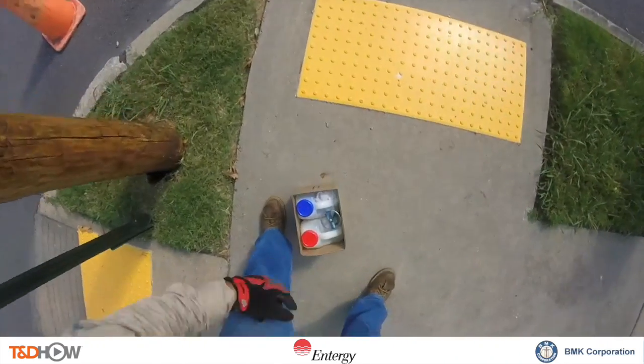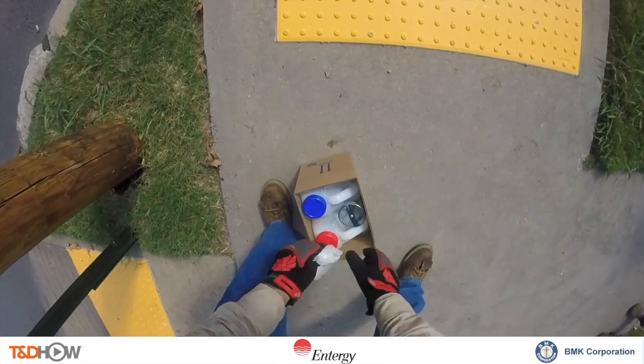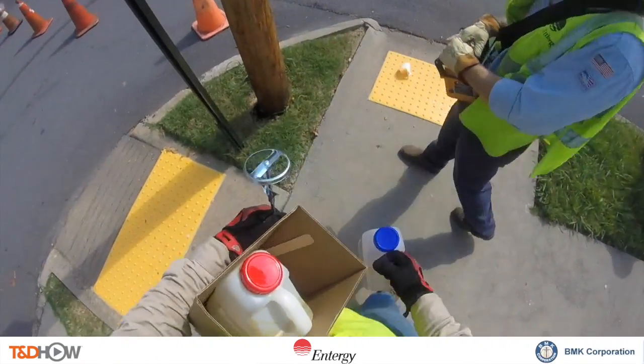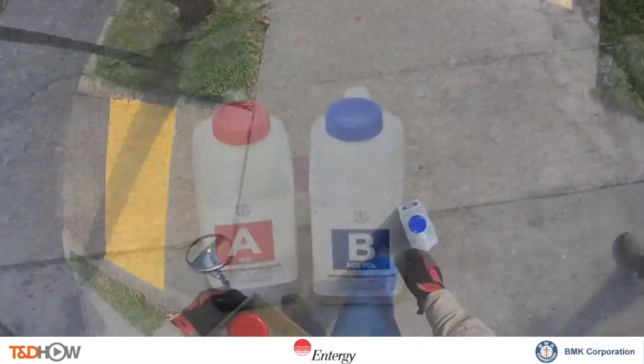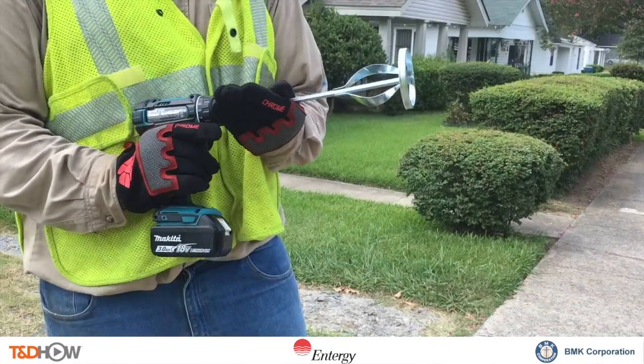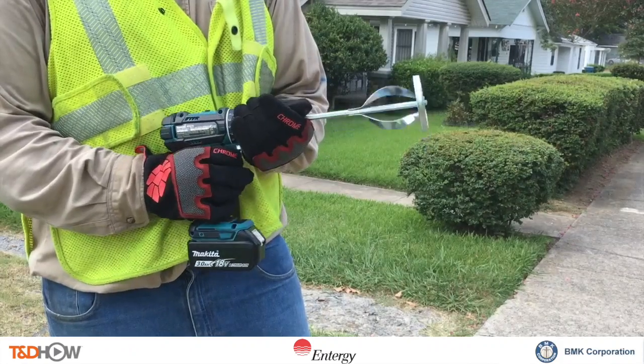Now we can see at the base of the pole a gap where the pole has been straightened. Our lineman is picking up solutions A and B of Polcrete Stabilizer, which will be mixed together using an electric drill and a mixing attachment, and will be poured into that gap.